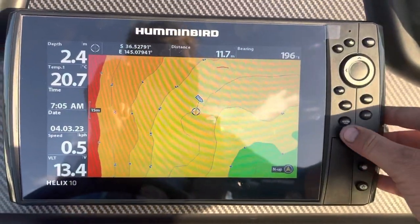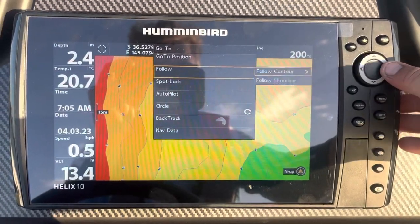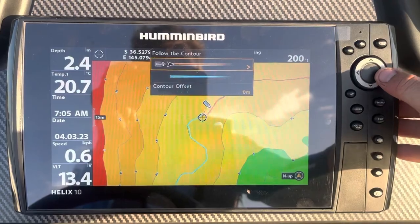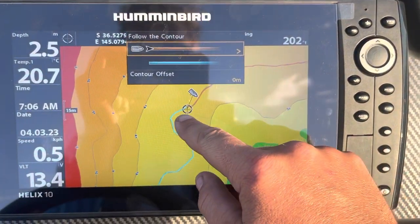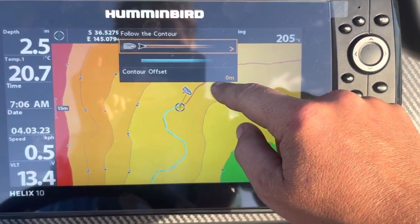If we wish to follow that line, we can then press go to, go down to follow, follow contour. We've got two options here now — a blue line that follows the contour in this direction, or an orange line that runs up in this direction.